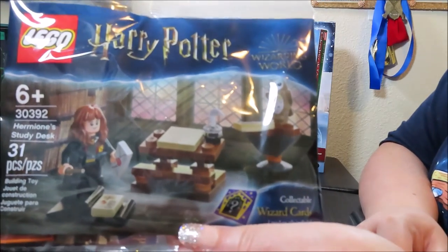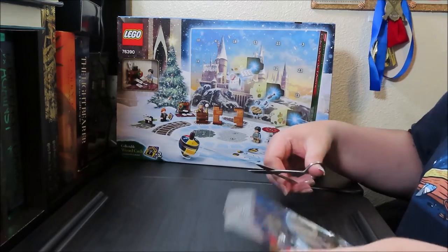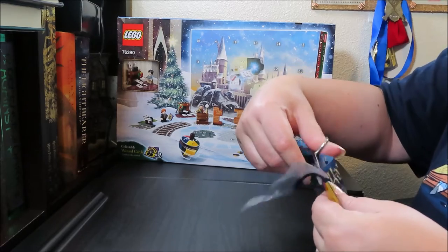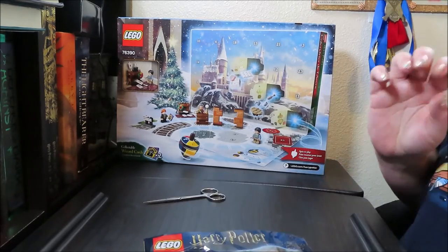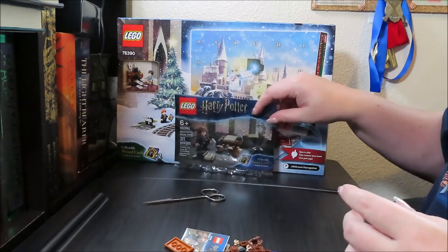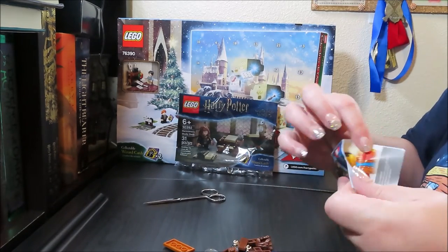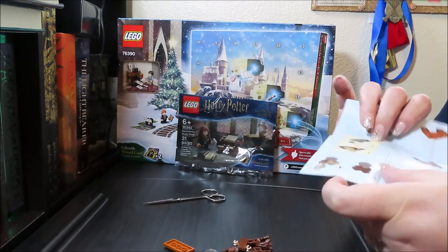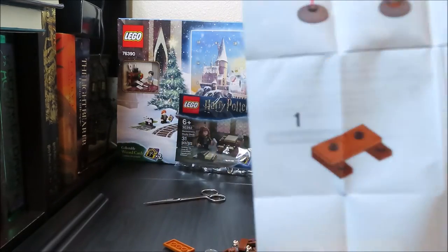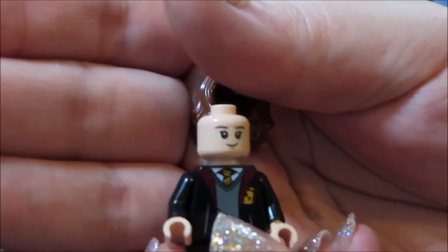All right, camera angle should work. We're doing the bonus one first — I might actually keep this one for myself because I love Lego. So here are all the pieces. You get your little pamphlet and your directions. Here's what it's supposed to look like when it's done. Of course Hermione has two expressions — I like the smiley expression, so that's the one we're going with.